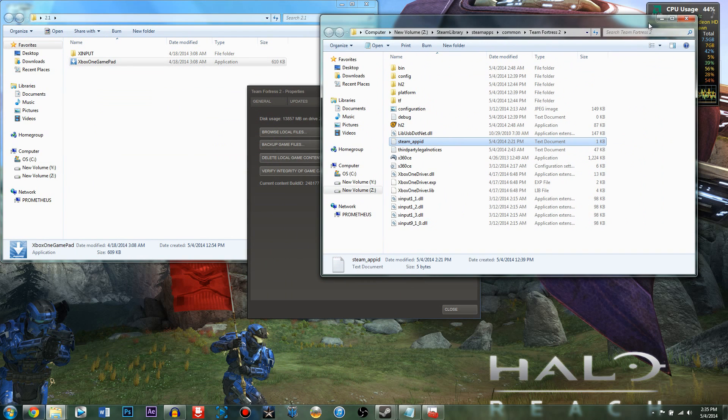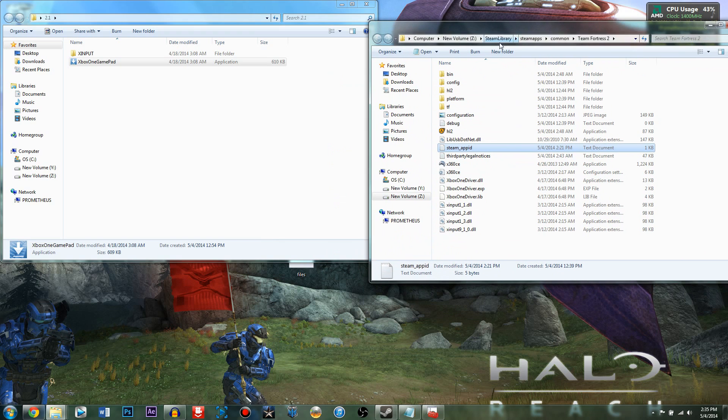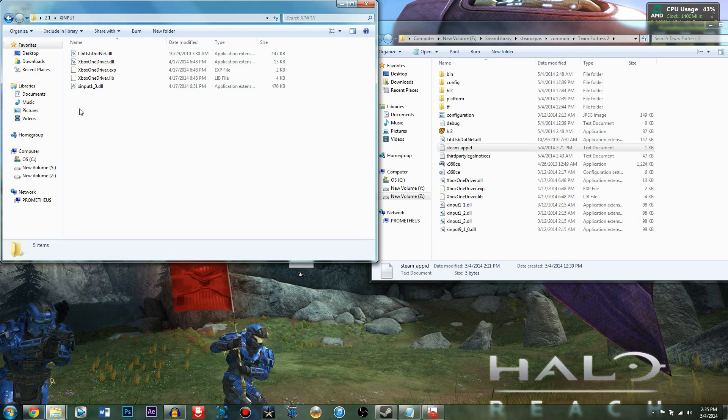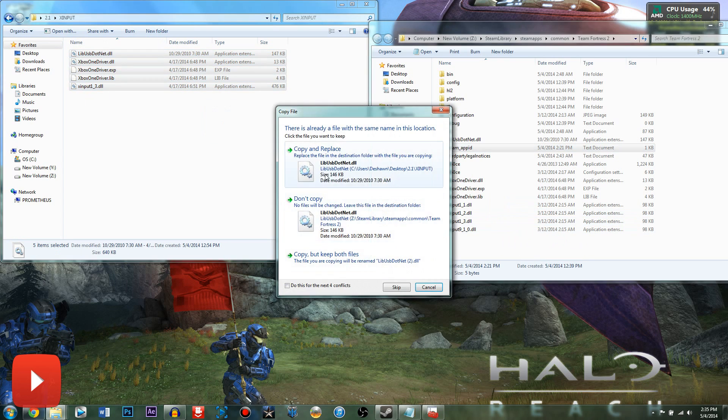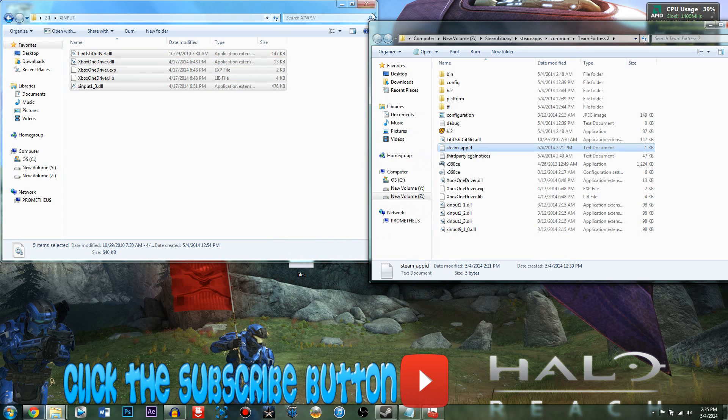Once you've found the game folder, go back into your 2.1 folder, go into the XInput folder, highlight everything, drag and drop, copy and replace all of it into the game's root folder. I'm not going to do it because I already did it, but you want to do that.